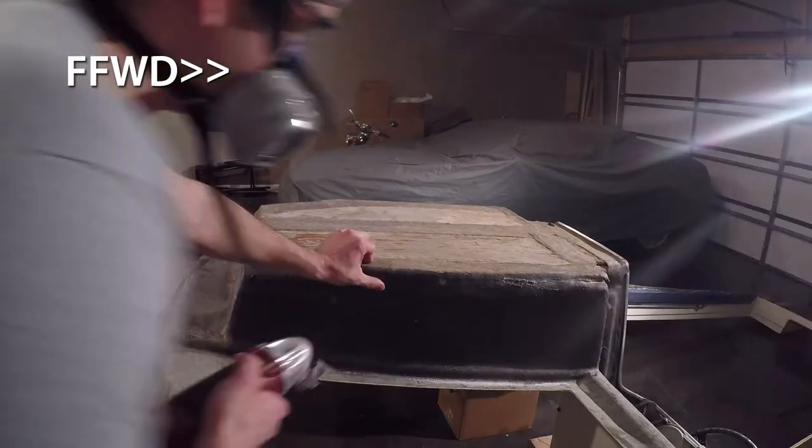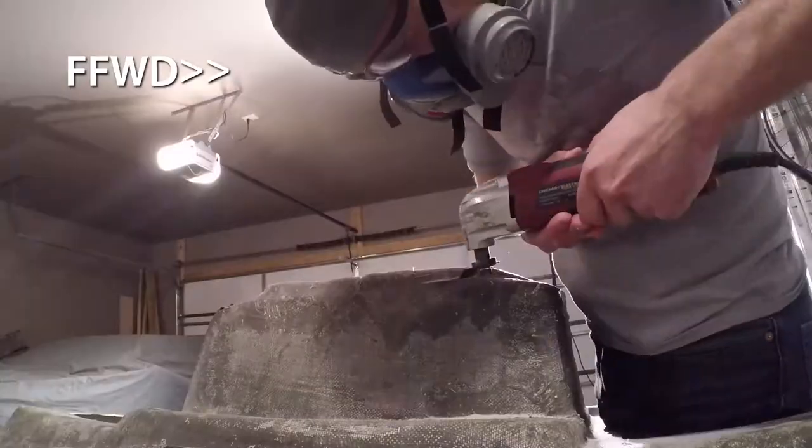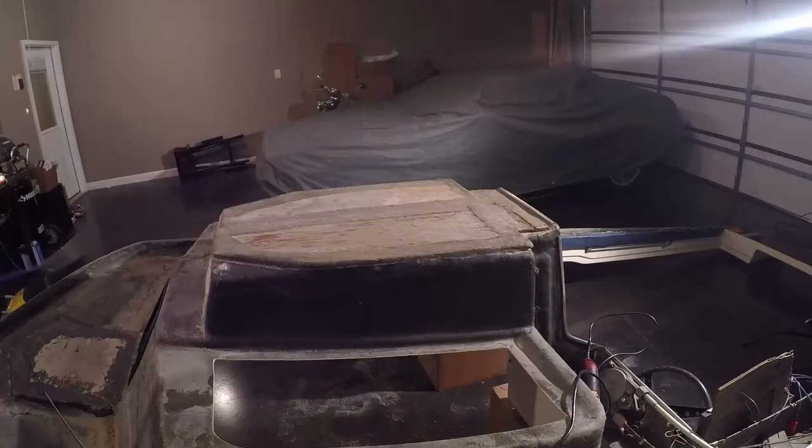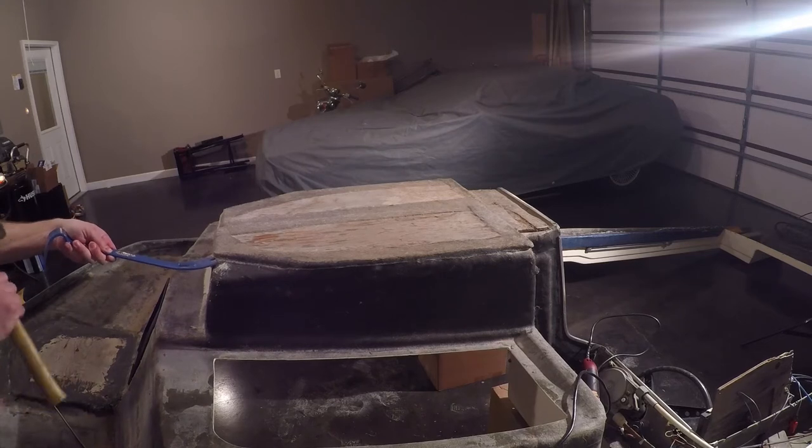Like I've done previously, I took the oscillating multi-tool and cut through the old fiberglass tabbing that was holding the plywood in place. Then once I had the tabs cut free, I took a pry bar and hammer and finally removed the cap subfloor.